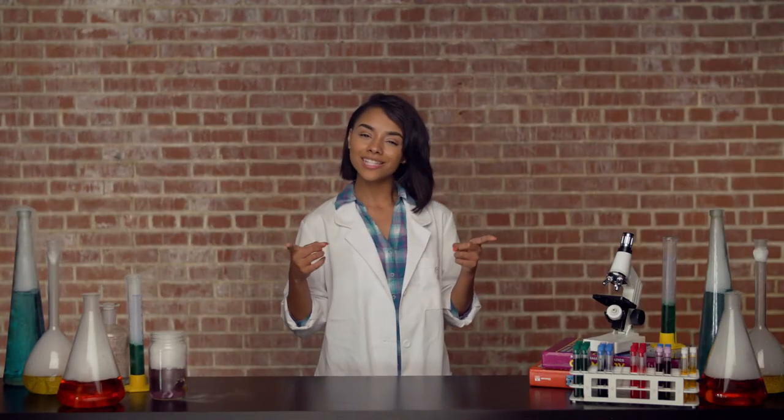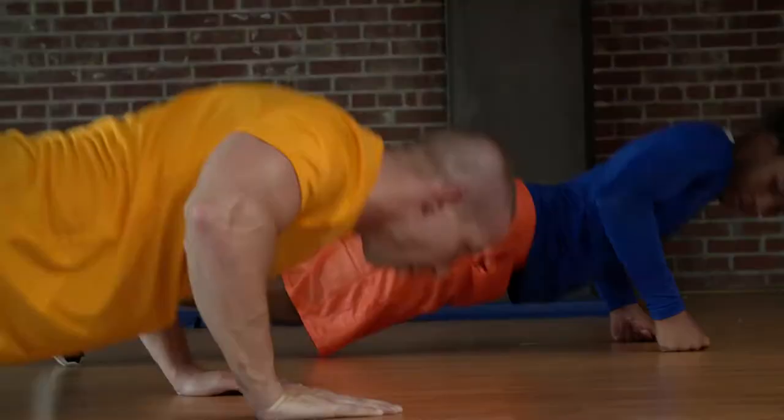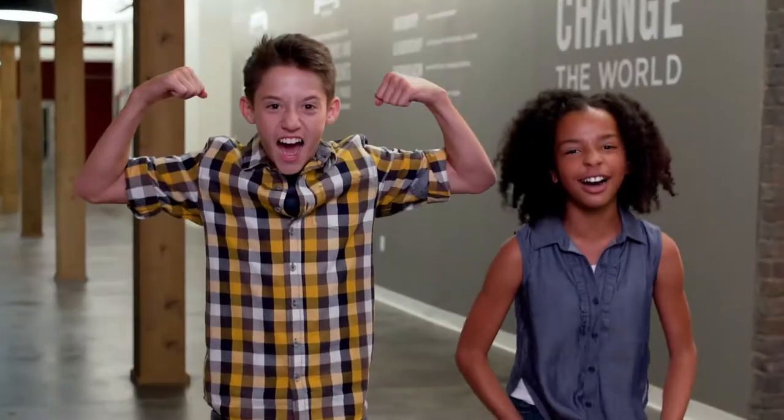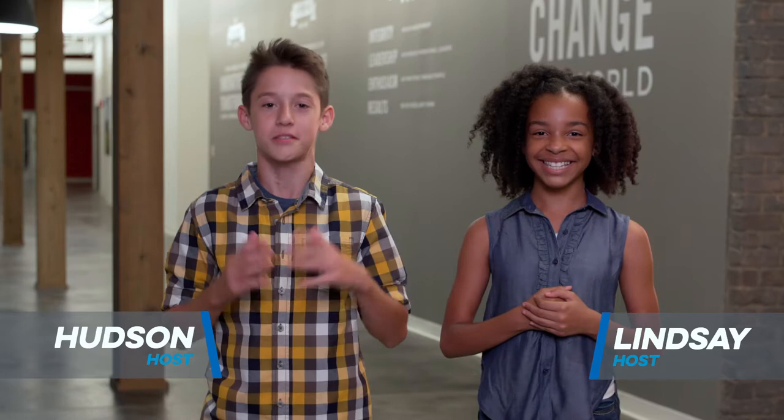I'm Science Sarah, and this is Hero Fit. Hey everyone, I'm Hudson. And I'm Lindsay. And we're back for another episode of the Hero Fit 2-Minute Drill.